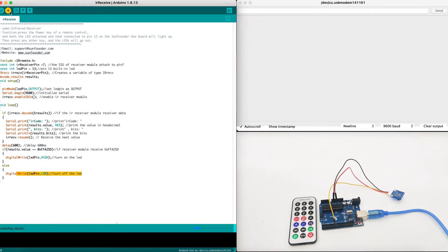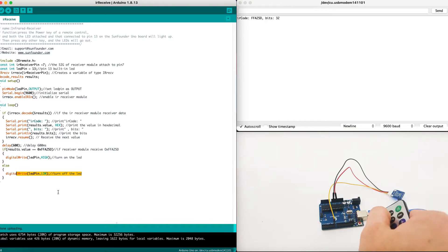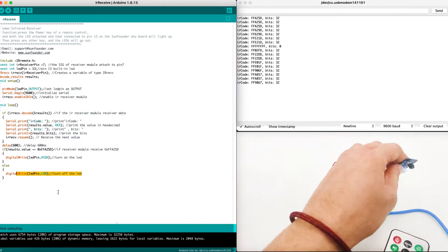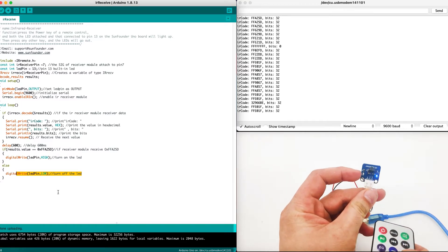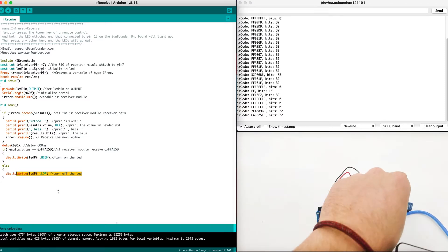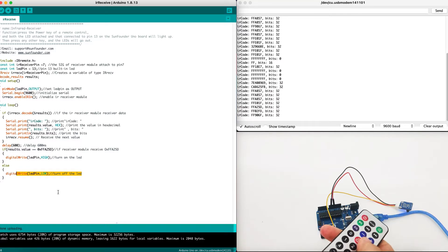Now that we understand how everything works, it's time to execute the code by using the upload button. Once the upload is successful to the Arduino device, we can take the remote controller and start executing codes. Different buttons will bring different results. As we can see, when we press a button it gives us different values. The IR receiver will also blink the LED to show us that the code is received. So every time data is received, the LED on the IR sensor will blink. That's basically how we use the IR receiver using the remote controller as a transmitter.